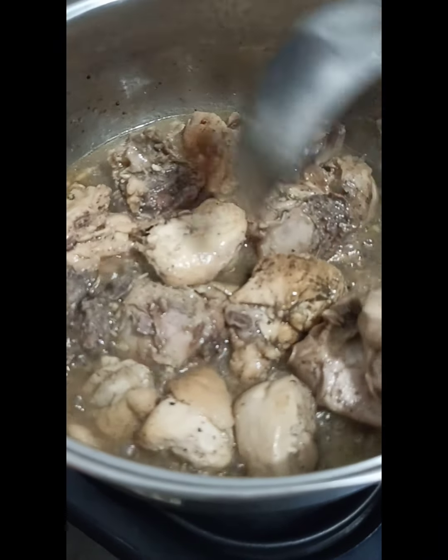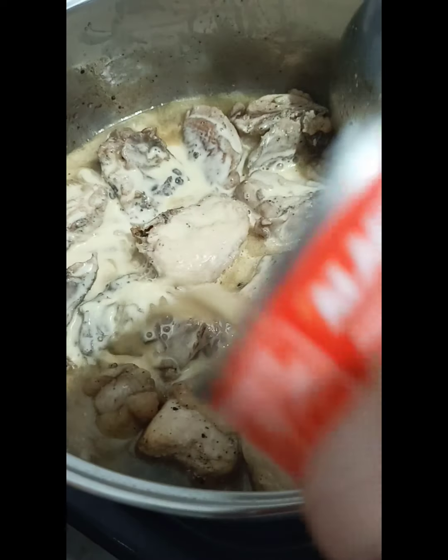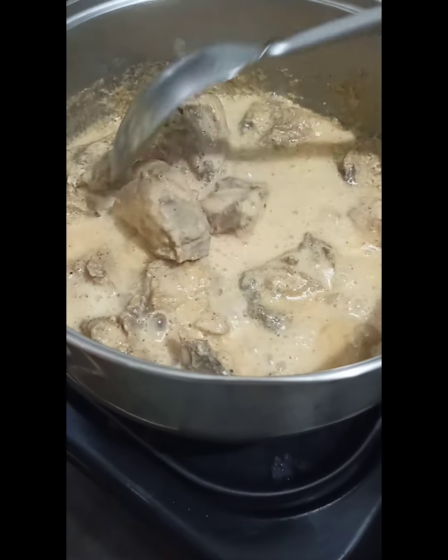Since the chicken is opening up now, we can add in the milk. So after a few minutes after adding the milk, the flavor of the milk has come through.